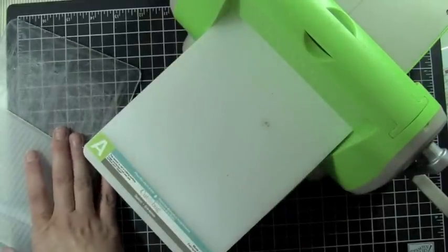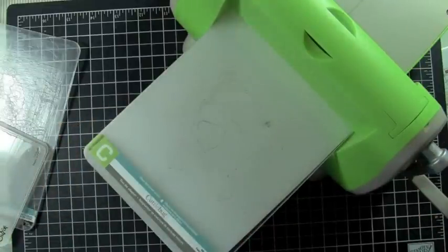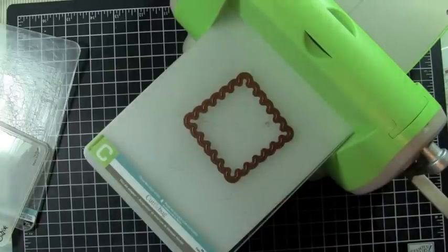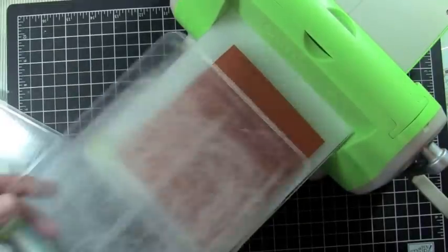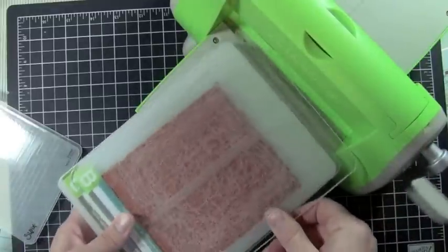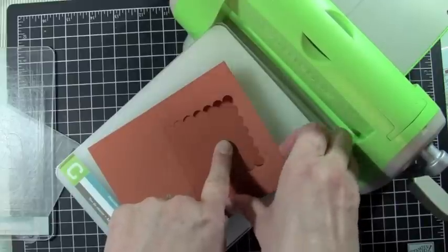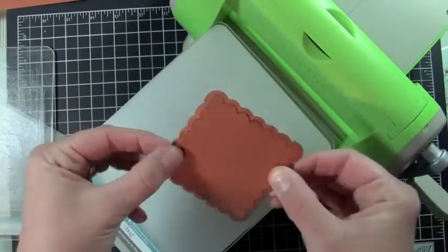Let's do the Nestabilities next. For the Nestabilities you're going to need an A plate and a C plate. Your Nestabilities die — the blade is on the center part, so you want to have your blade facing up. Then your piece of cardstock and a B plate. What I do is hold my finger right in the center because I want to leave my cardstock on my Nestabilities die, as I'm going to emboss it next.